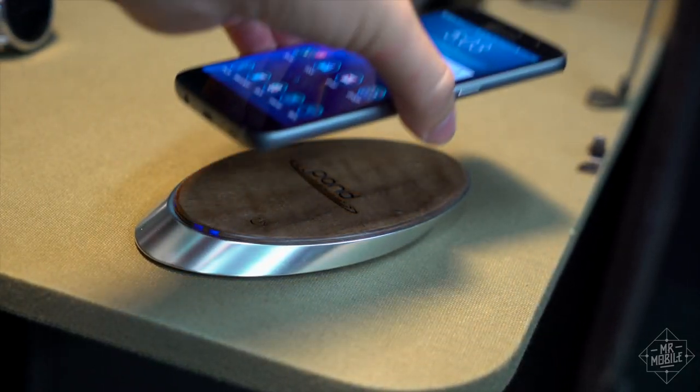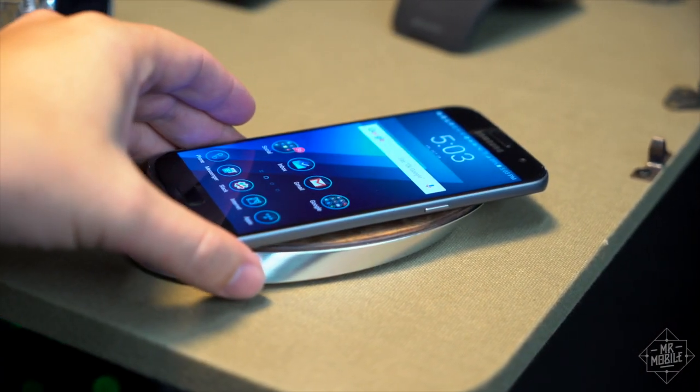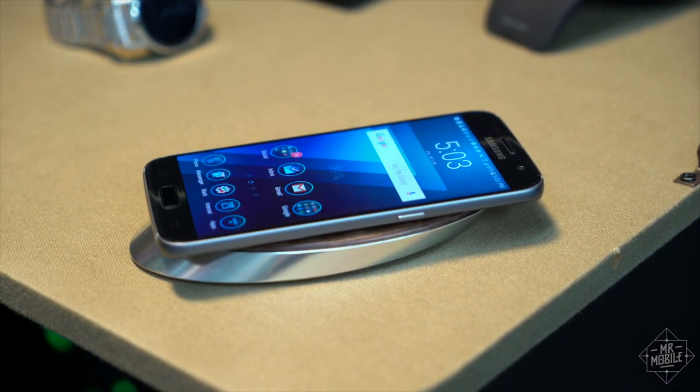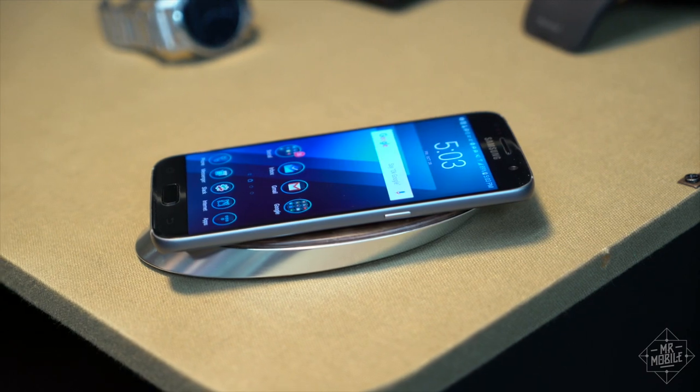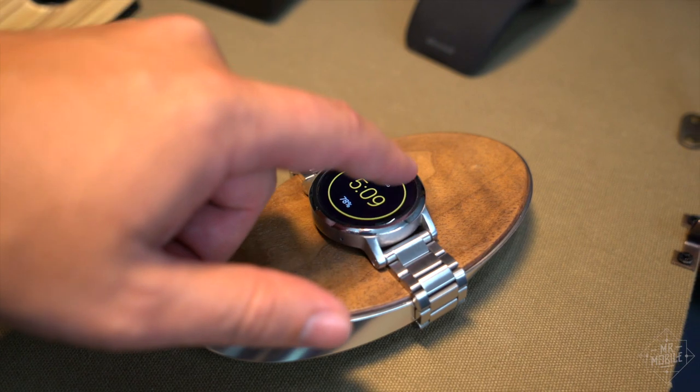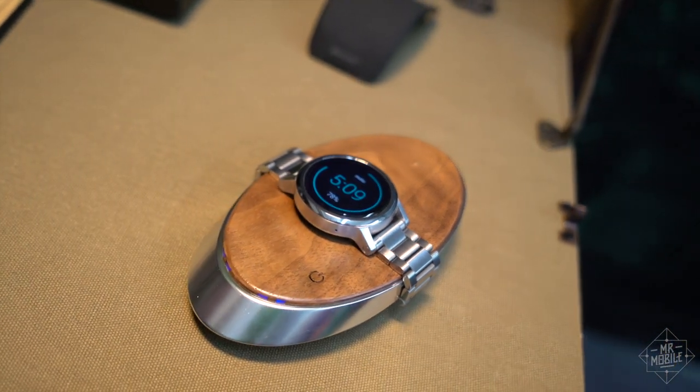Drop a phone on it, and it charges via the Qi standard. I'm not gonna bother selling you on why wireless charging is so cool — like smartwatches, it's a technology you really have to use to understand the convenience. And speaking of smartwatches, the Ripple will charge some of those too, as long as they are Qi-enabled, like this Moto 360.